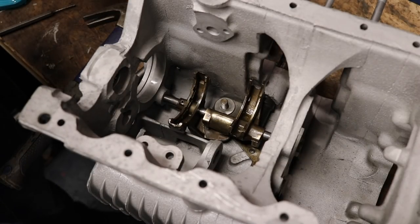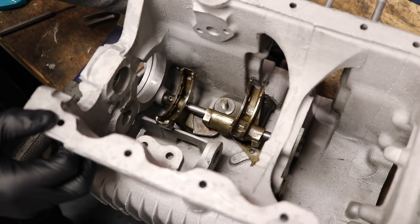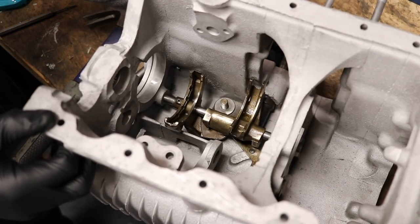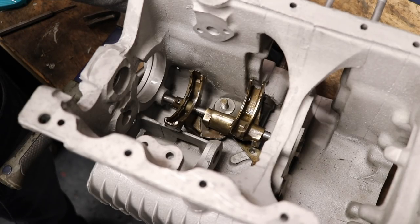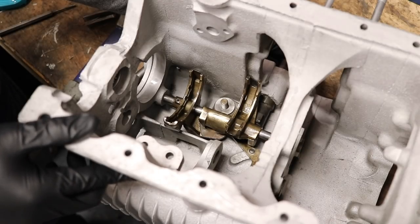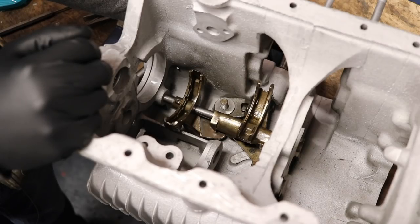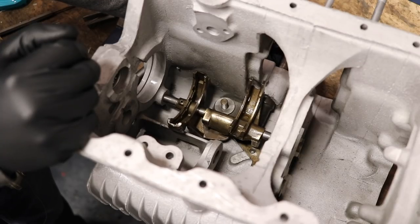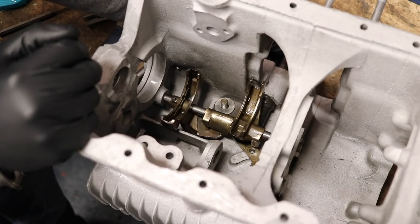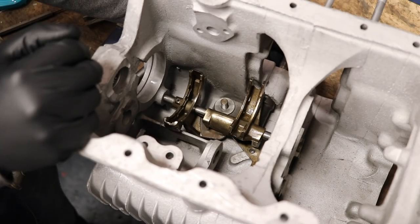With that in there, all this stuff is now nicely secured. This is actually a great opportunity to see how this selects those synchro hubs. You've got it in neutral right now; if we go up on the gear selector and rotate it one direction, you select second gear; the other direction selects first. If we rotate it down, we can select third and then fourth, and if we go all the way down, we can select reverse. Let's go ahead and keep that in neutral.